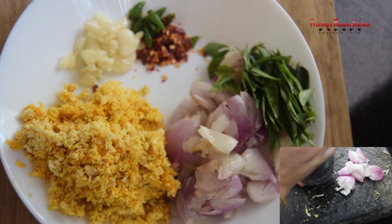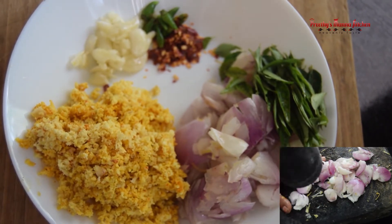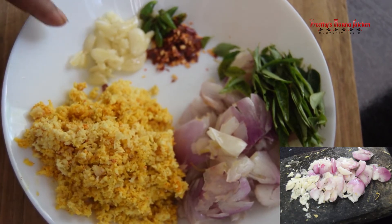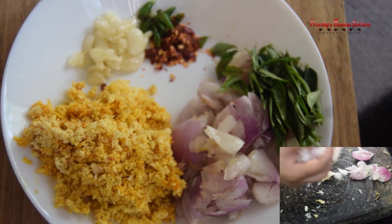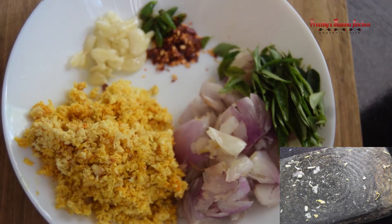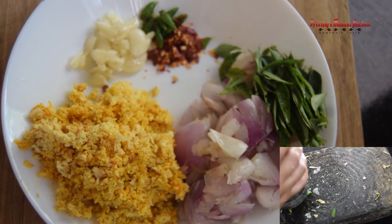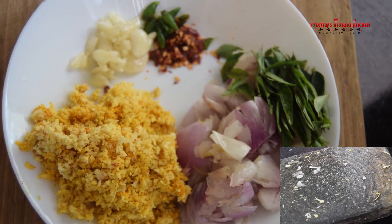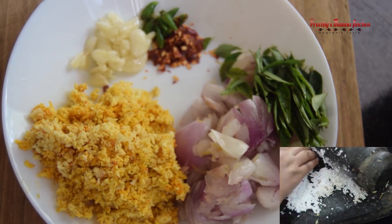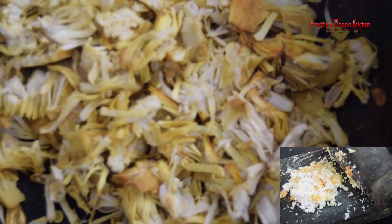Add the ingredients. Then we add a small pot or a big pot, a little bit at a time. We add a bit of chili. If you have any of them, you can put them in the jar.